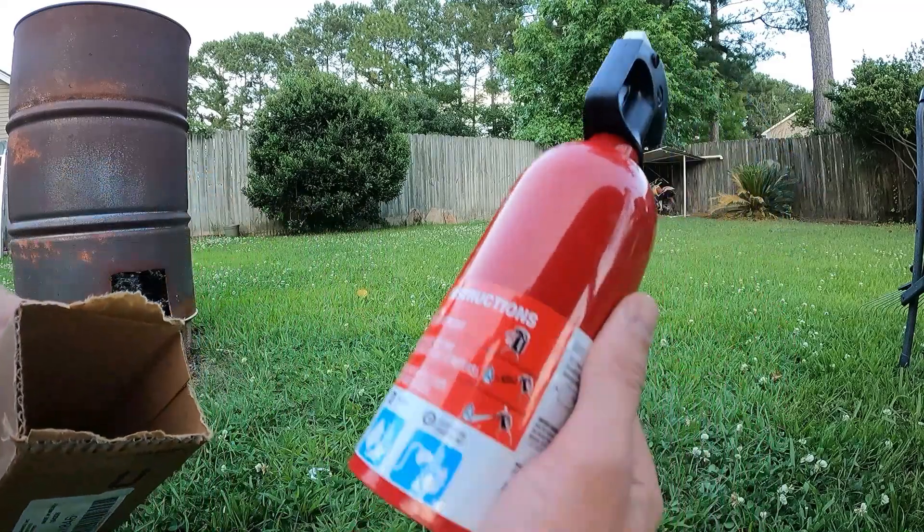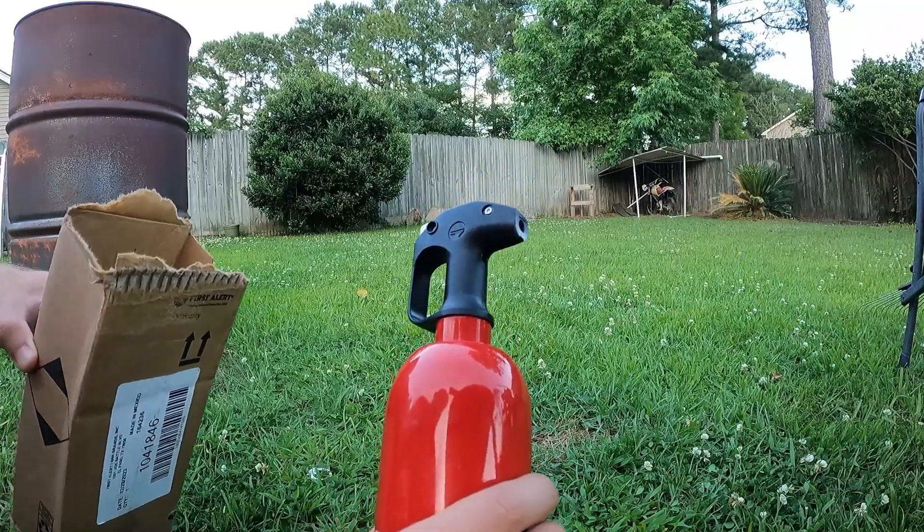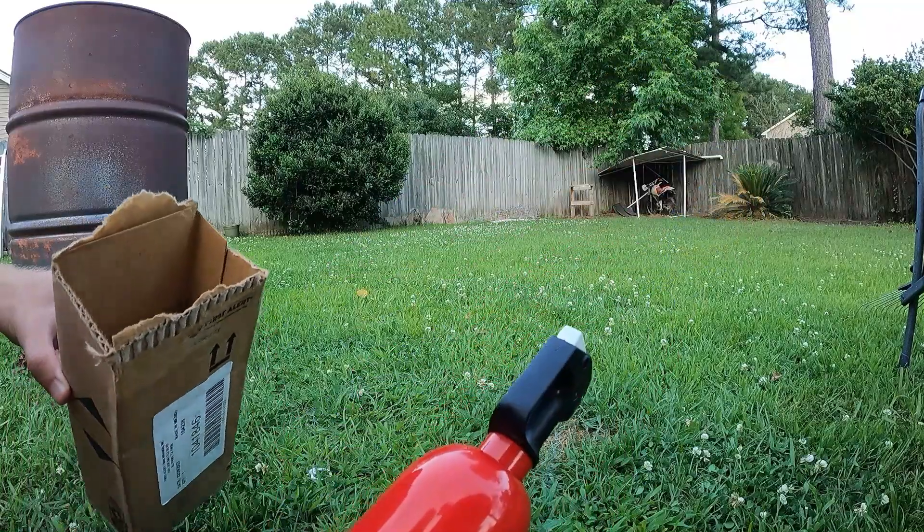Alright, so let's say you're me and you just tested a fire extinguisher in your backyard. You've got all this powder left in here but you've got to get rid of it somehow. I'm gonna show you how to do it.